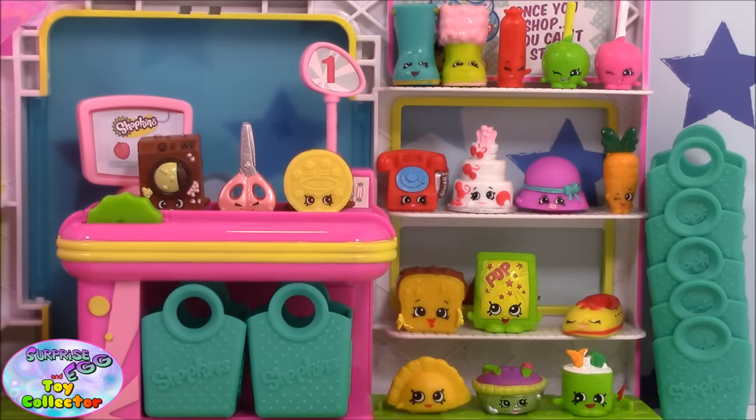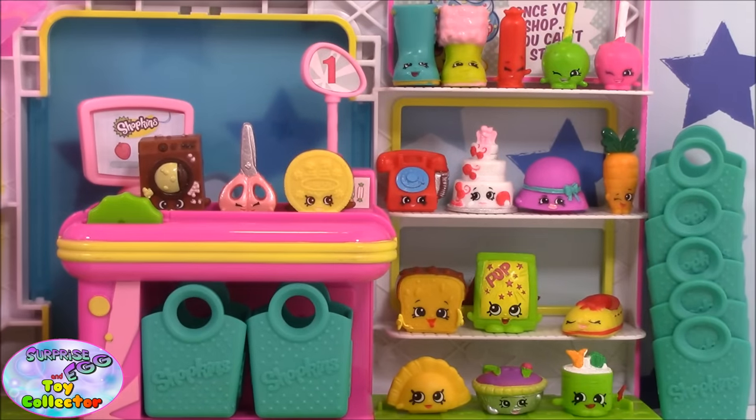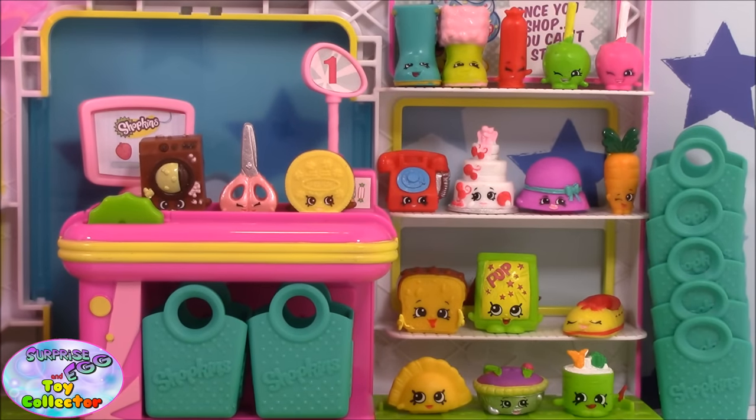So there we have all our Season 3 Shopkins. My favourite today is either the ultra rare Creamy Cookie or the Pop Rocks. Pop a comment below and let us know which is your favourite Shopkin out of today's video. Don't forget to give us a big thumbs up if you love Shopkins too. Thanks for tuning in and we'll see you again soon.